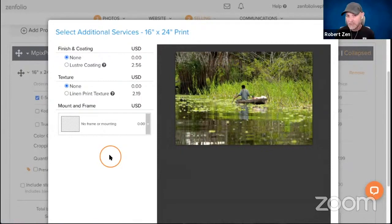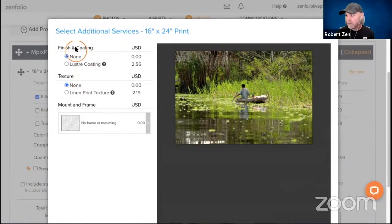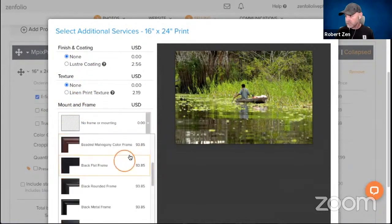The plus side of this is it makes it really simple for your clients — a one-click solution where they click this option and all the options are already configured. The downside is the client can't manipulate it; they can't change the frame or mat. You are pre-selecting and pre-configuring those options, which works well if you're particular about which frames and mounting options look best on your images. So we're going to go down to Mount and Frame and choose a frame.